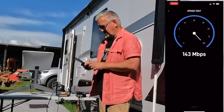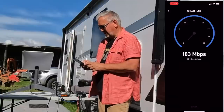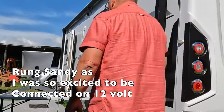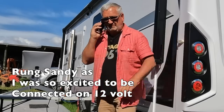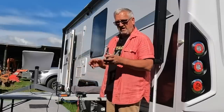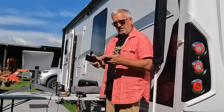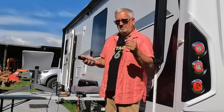Let's do a speed test. I've got over 100 megs down and 12 up — that is fantastic! I'm ecstatic. That is a great bit of kit. I'm definitely getting this sorted in the van. 12-volt powered, high-speed, low-latency internet anywhere you can see the sky — could you ask for anything more in life? Well, yeah, you probably could, but I'm lucky there too.